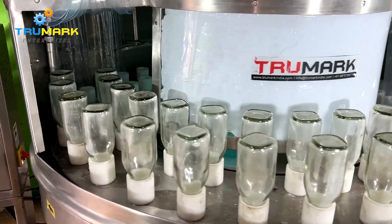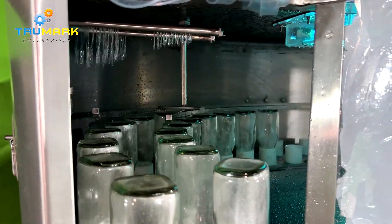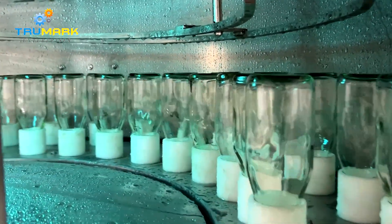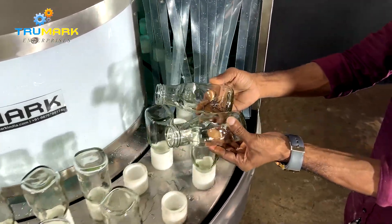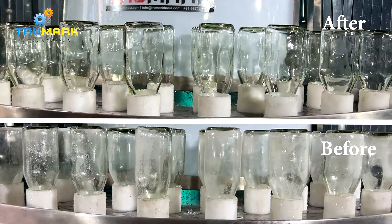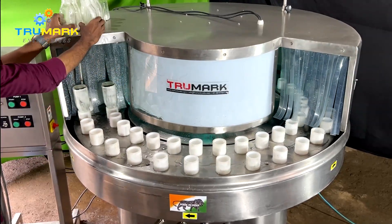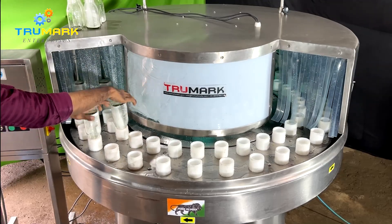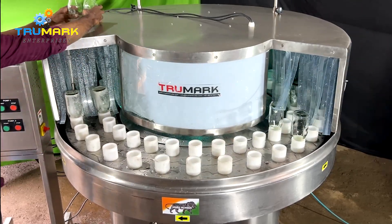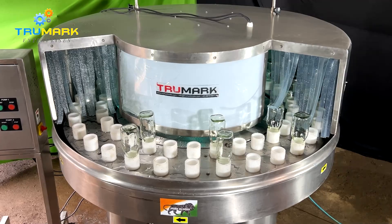Multiple outer and inner washings are performed inside the tunnel before bottles come out clean. The operator keeps removing cleaned bottles and feeds new bottles continuously. Apart from feeding, all operations are automatic. This machine also has optional features like water recycling, water heating, and UV light sterilization. We at True Mark Packaging Solutions also manufacture and export other packaging machinery like filling machines for liquid, powder, tube, paste, and granule.